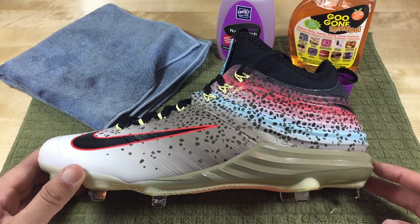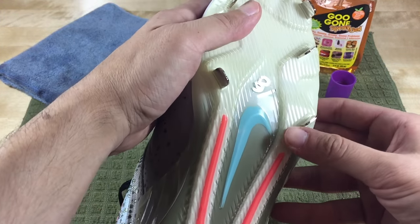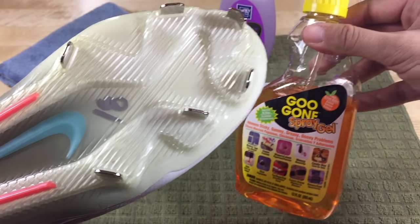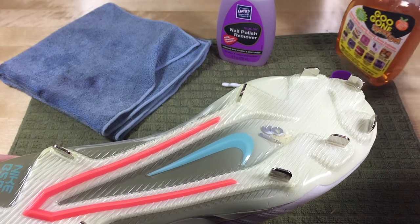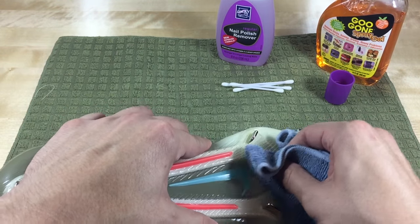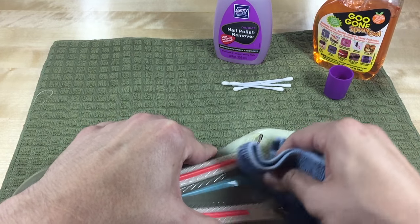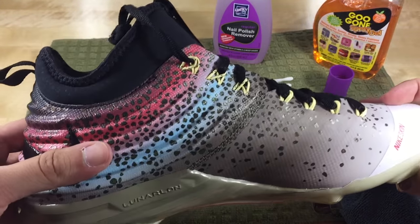The first shoe we're going to try out are some Mike Trout Nike cleats. These were $18 at Ross. The cleats have a totally different surface on the bottom — very smooth plastic. So this should be a lot easier to take off. We're going to use the Goo Gone for this. Just spray over it, we don't need too much. No need to use the Q-Tips — we're just going to use the cloth and rub off the marker. And there we go, nothing left. All gone. Pretty clean, pretty simple. Goo Gone does the trick.